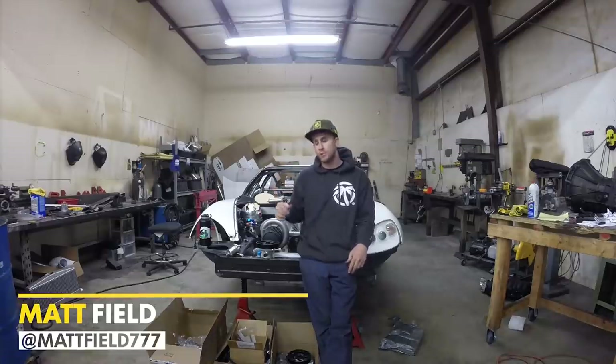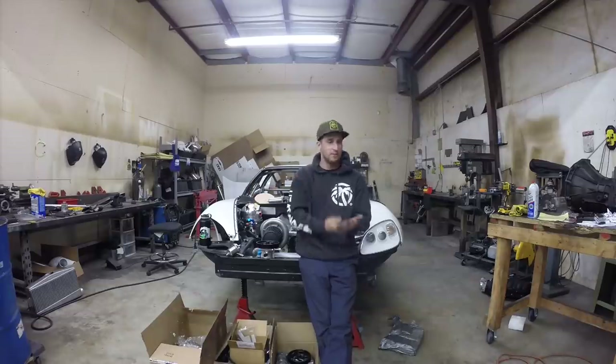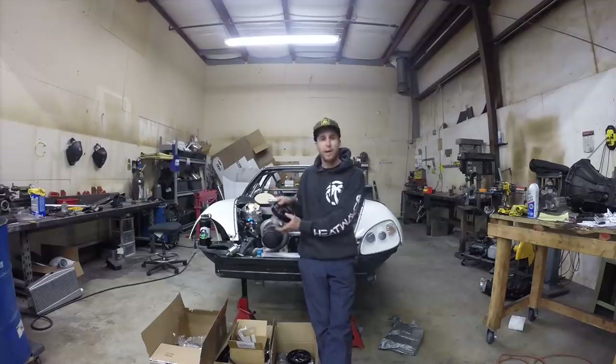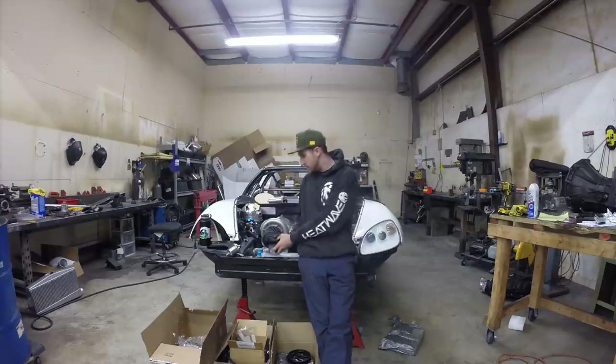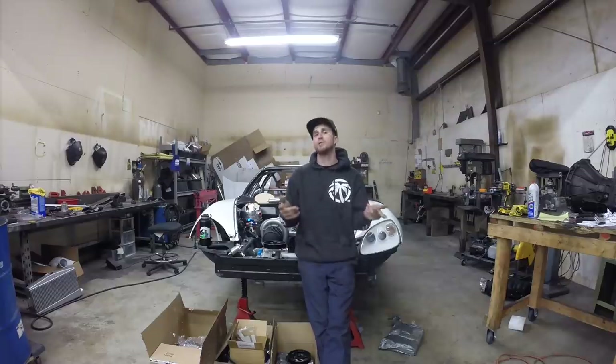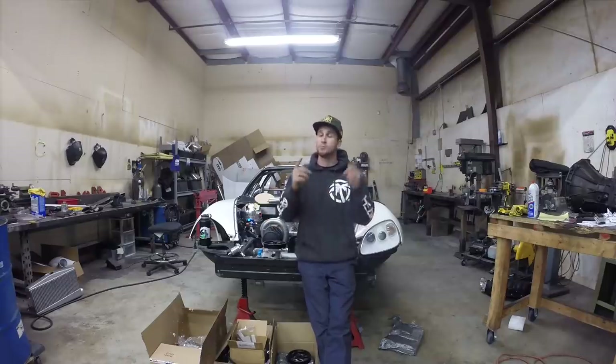This week we're mounting the dry sump system. We have a tank to figure out, pump brackets coming in, the pump is here, and we're mounting our Turn One power steering pump - similar to what I run in the S14 but this is meant for a Corvette. We're also mounting the power steering cooler, and I got a bunch of new parts in that I'm really excited about.